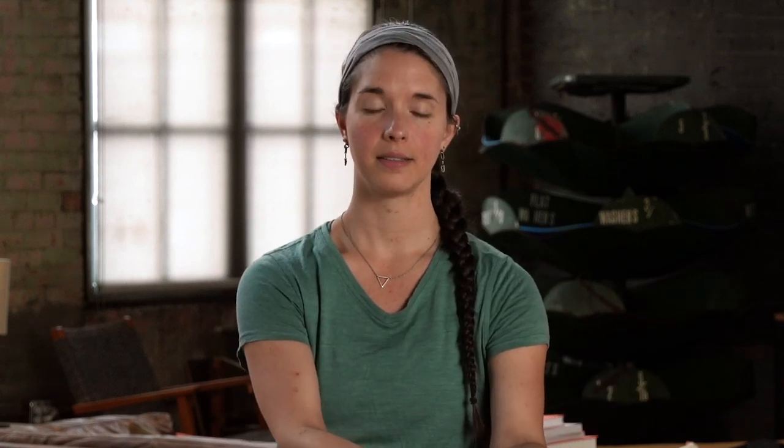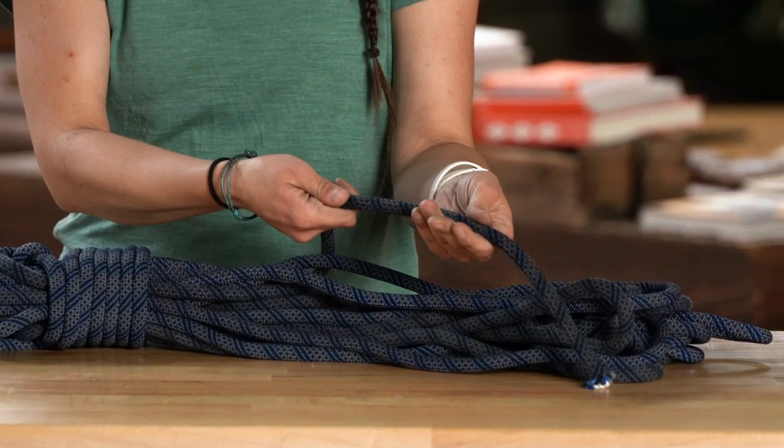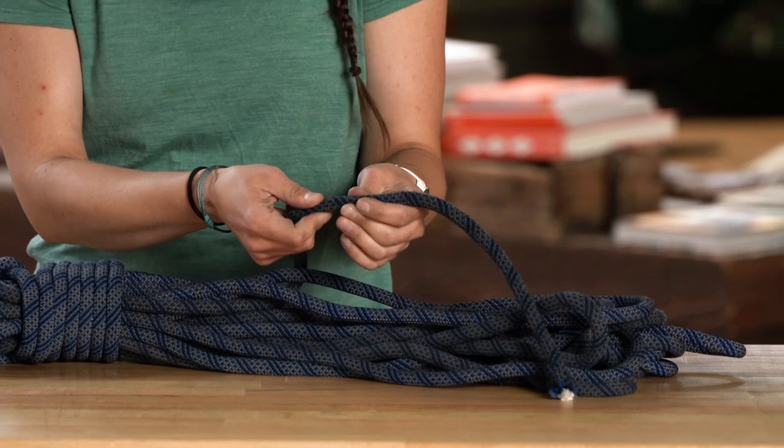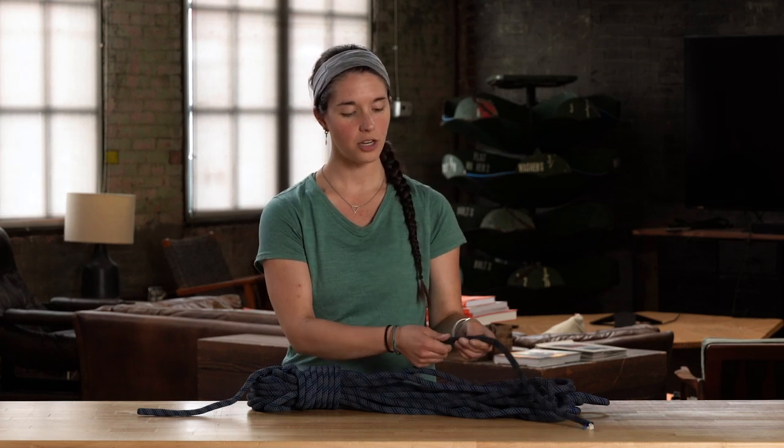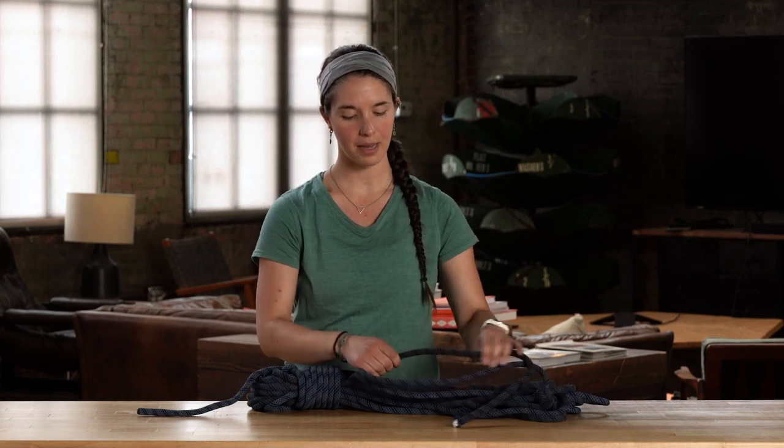I recommend inspecting your rope before you go climb, preferably before you even pack your bag to head out to the crag. You'll inspect your rope by running the entire length of rope through your hands like this. You're basically feeling for sections where that sheath has separated from the core, looking for any cuts in the sheath where the core is exposed, and checking for areas where the core might be damaged.